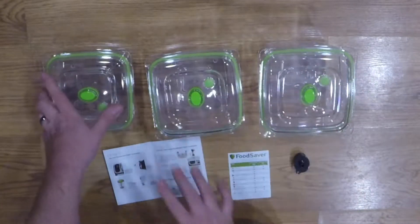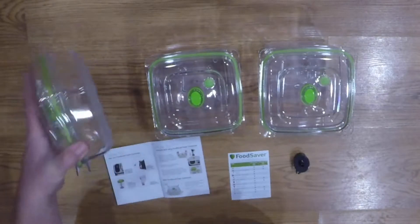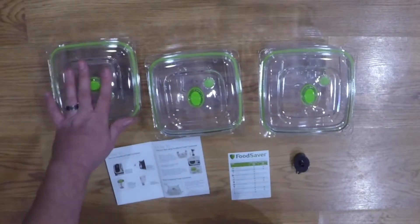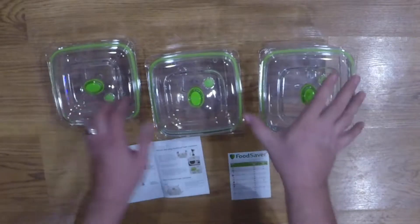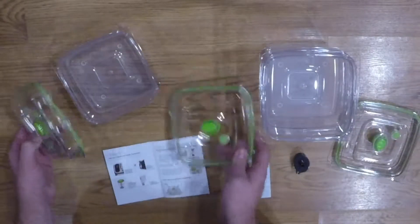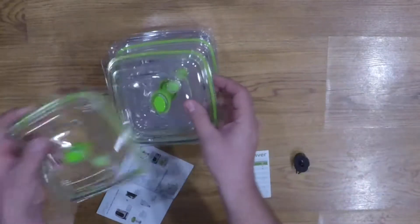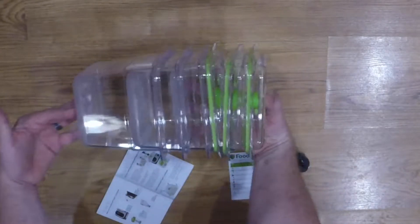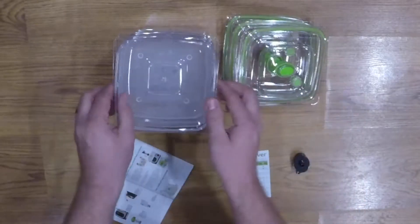With these, they are all dishwasher safe, freezer safe, BPA free, with a year warranty. They're crack and shatter resistant. They are stackable so that you can store them nicely and you don't have a whole bunch of stuff all over the place. They stack up very nicely so you can put them in cabinets and save space.